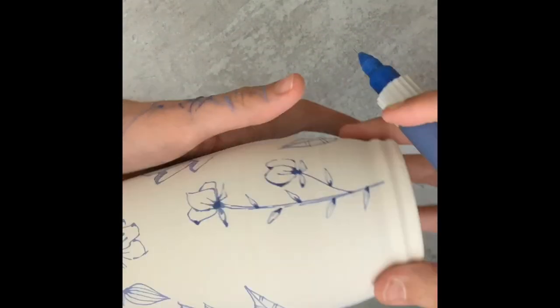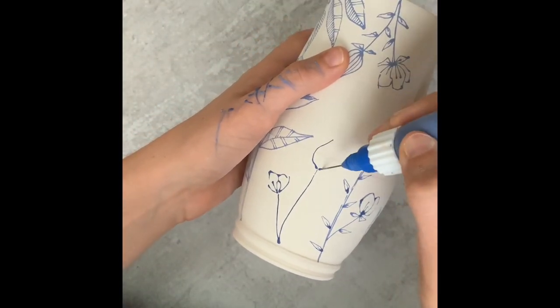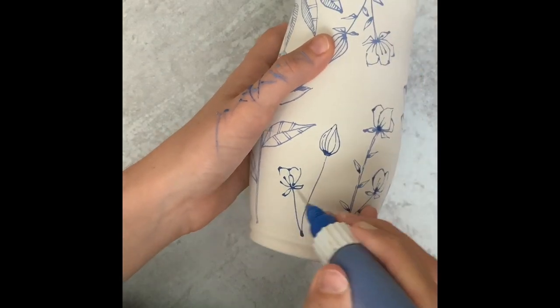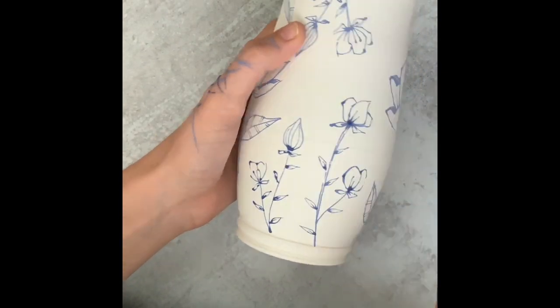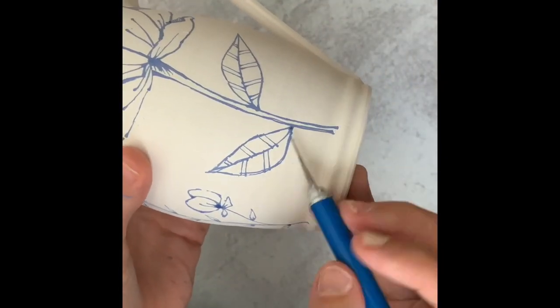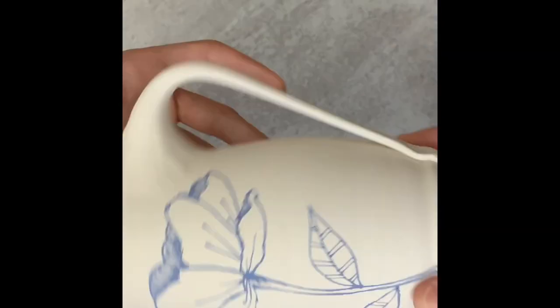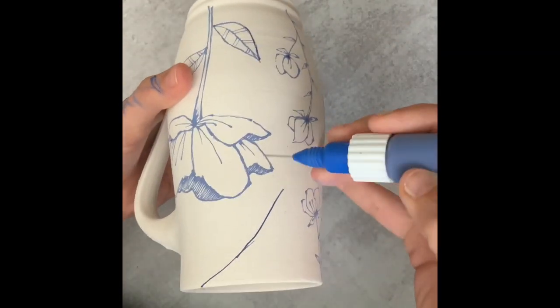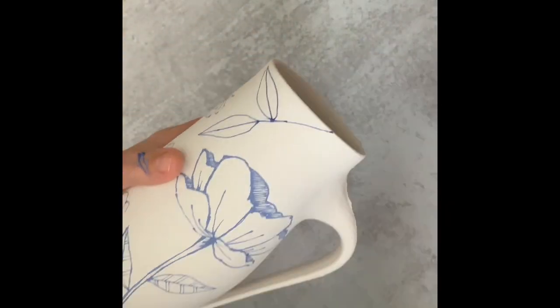I used to draw on bisque ware, but one of the problems I had with that was if I made a mistake, I would erase it with a wet sponge. And then after the second firing, I would see little smudge lines had come up. That was really frustrating because you can't see them until after the second firing. So using the exacto knife on greenware has just worked a lot better for me.